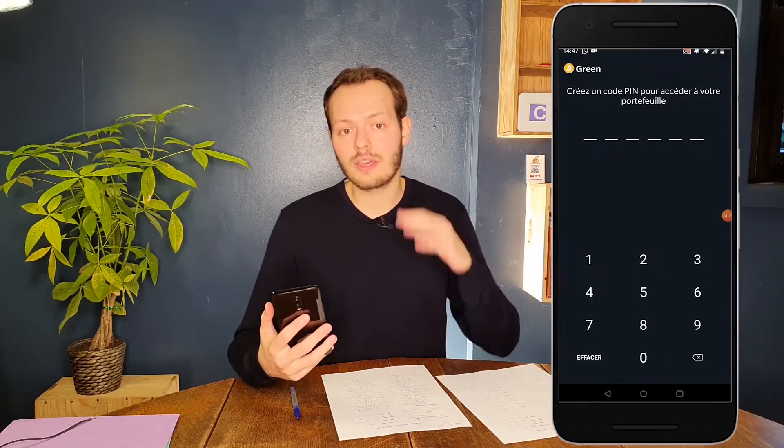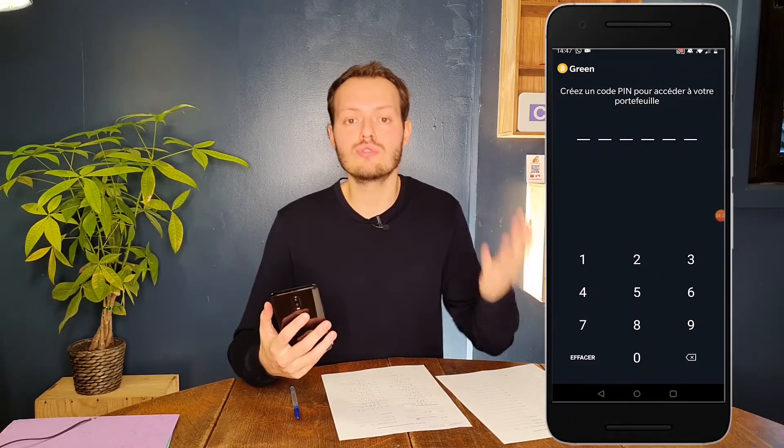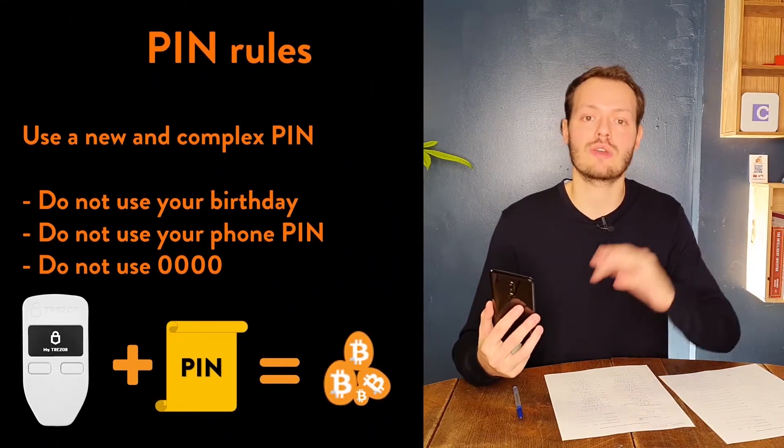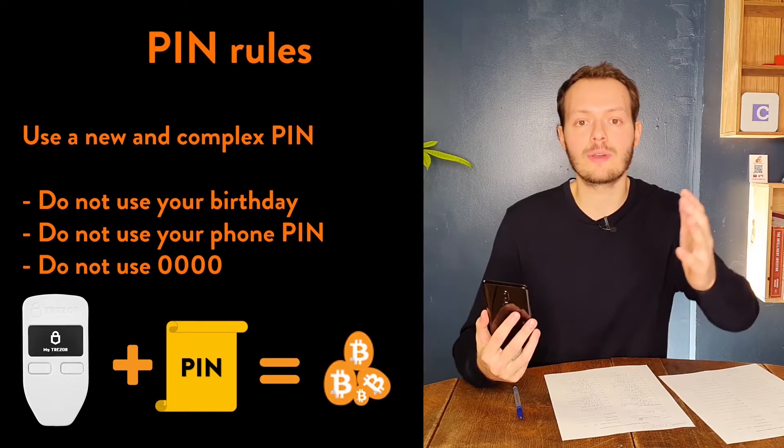They're now asking for the PIN. We're going to use a new PIN that we've never used before, simply because if someone can unlock the phone using your regular PIN, they cannot unlock the money. It's an extra layer of security. To make sure we don't forget it, we're going to write it down on the recovery paper.